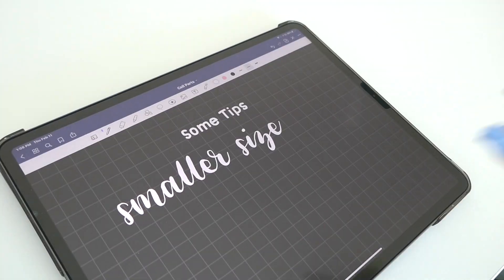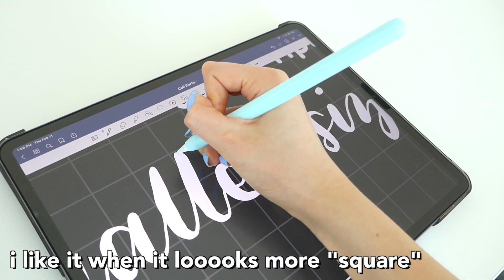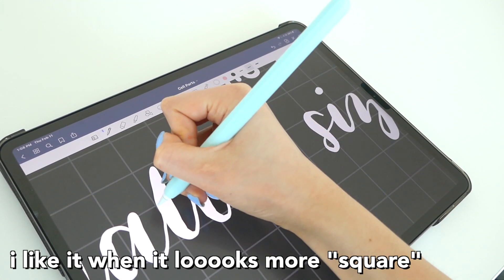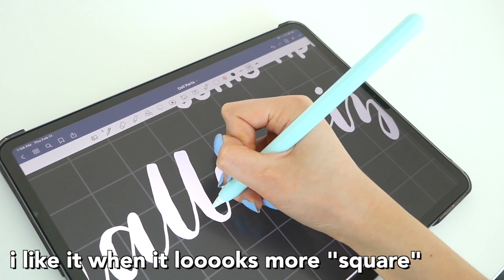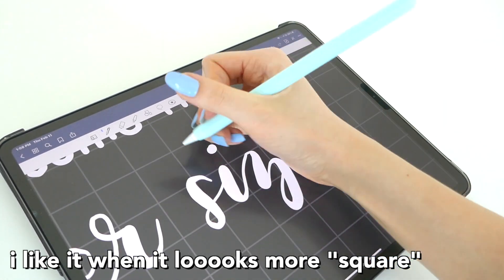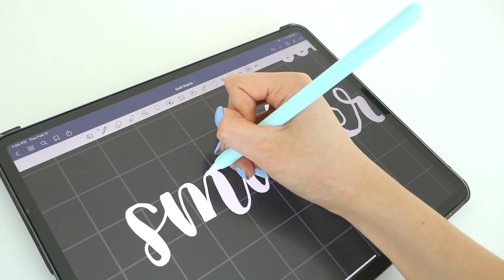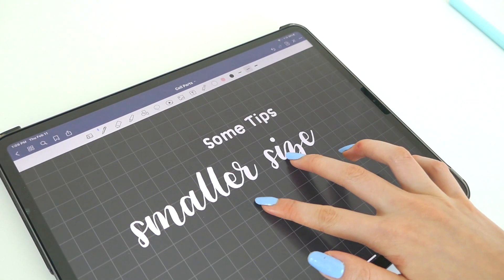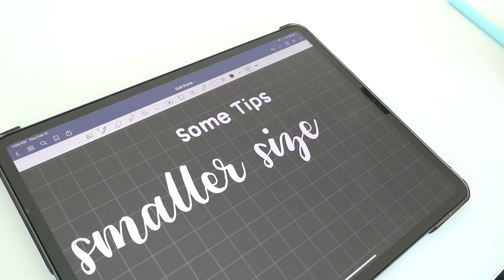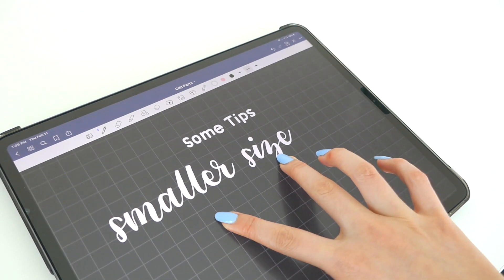I noticed that in GoodNotes calligraphy the edges are a bit rounded. What I like to do is take the ballpoint pen and go in to fix things up — make the edges more square instead of rounded. This turns your calligraphy up another level and makes everything look neater and just better in general.